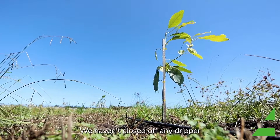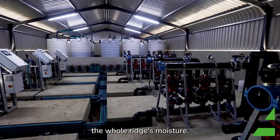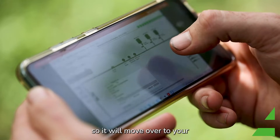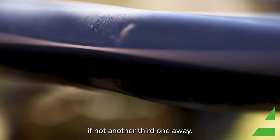We haven't closed off any dripper holes on the ridge, so we actually manage the whole ridge's moisture. It will obviously encourage your tree's roots to go fetch water, so the roots will move over to your next dripper easily, if not another third one away.